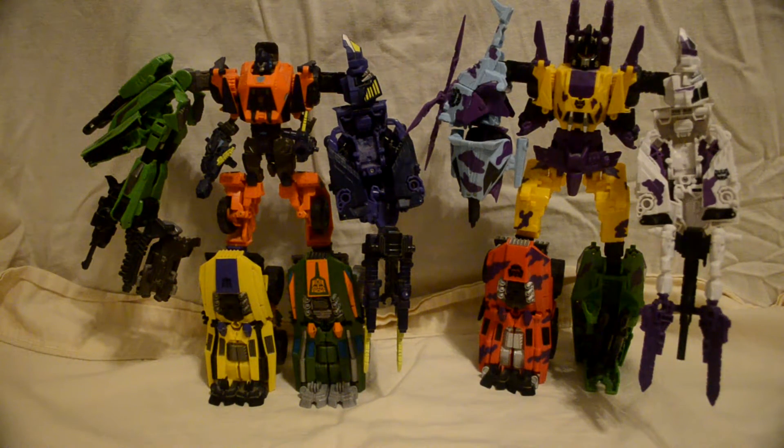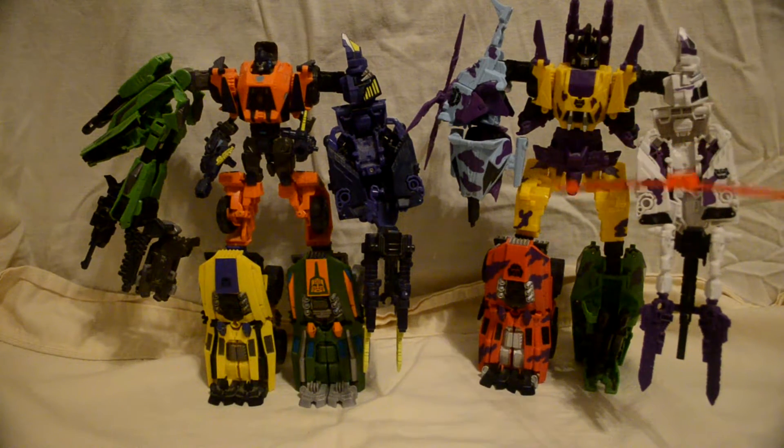Alright, here is the War for Cybertron slash Fall of Cybertron Bruticus combined. This is the Samsung exclusive G2 coloring.